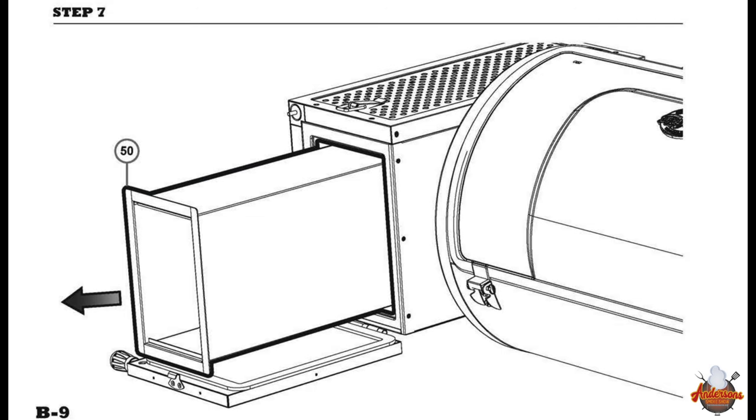That's it for the assembly on the Char Griller Gravity 980. It took about two hours to put together, though we were running cameras and it was hot out with a lot of moving around for shots. Coming soon we're going to have an initial burn-in and overview, and a comparison between the Gravity 980 by Char Griller and the Gravity 560 by Masterbuilt — discussing strengths and weaknesses of both grills. Stick around, and I'll see you next time at Anderson Smoke Show.